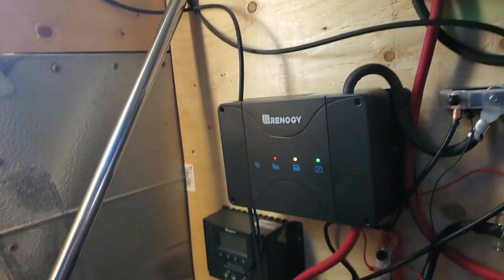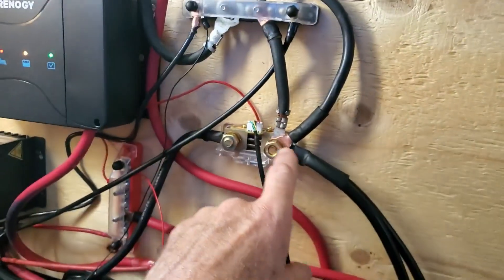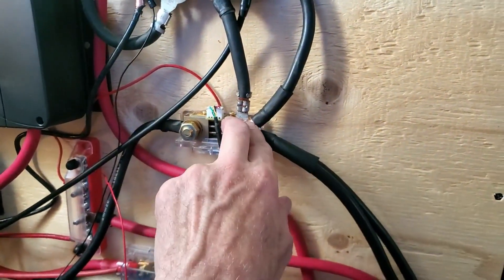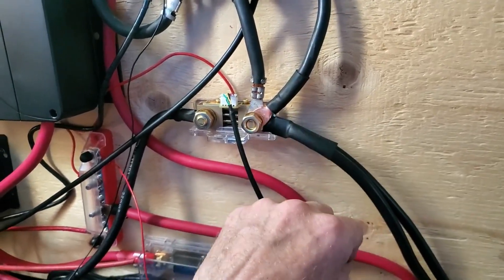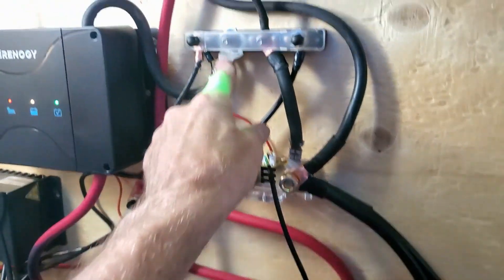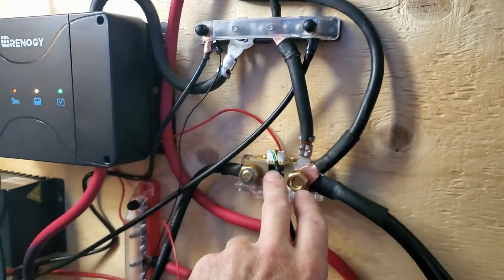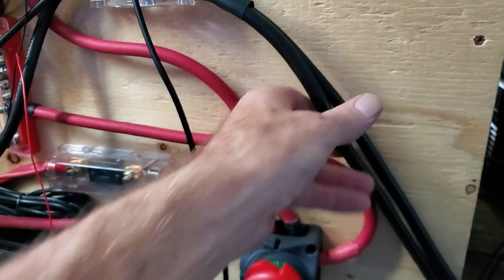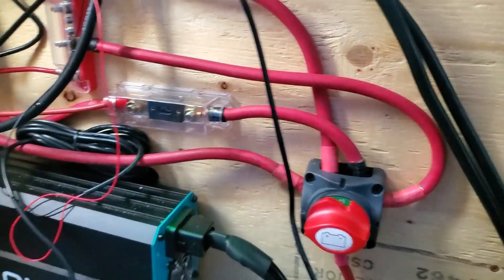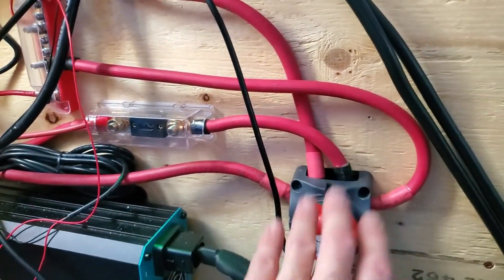It's bloody hot today — like 36 Celsius out right now. This is my shunt — I can touch it, it's warm but not hot-hot. Everything goes through the shunt: the inverter wire never really gets hot. Basically I can shut everything down with a flick of this switch.